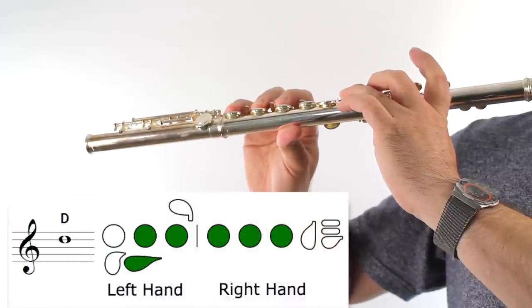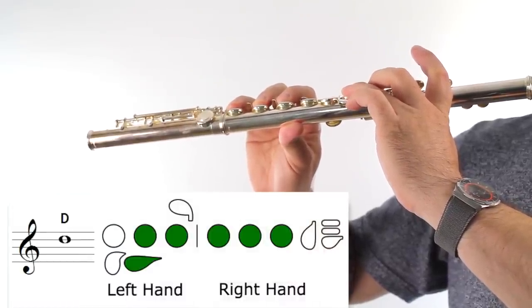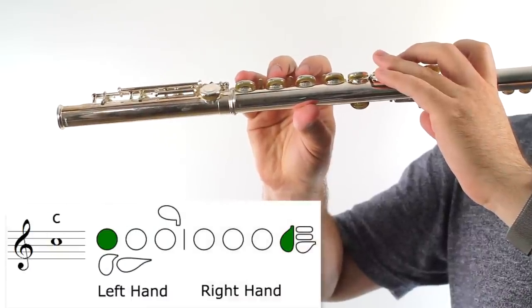To get started, let's review how to play a D and a C on the flute. Moving back and forth between D and C can be really tricky at first, but it's really important to practice because then you'll get a lot better at your beginner songs. I have something special for you to practice — it's called the D-C challenge.